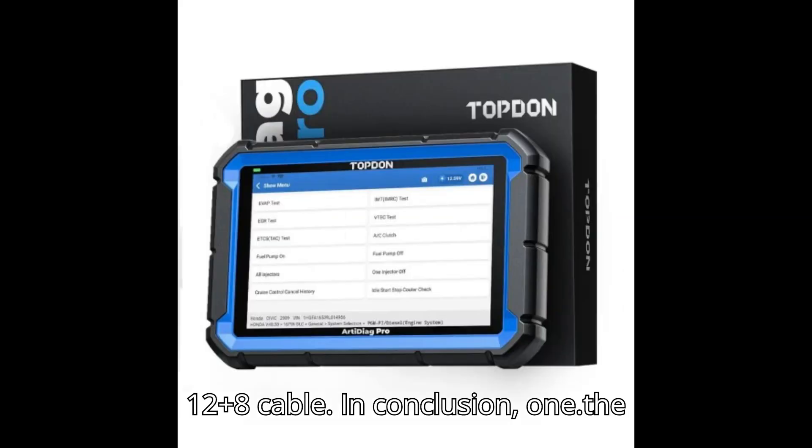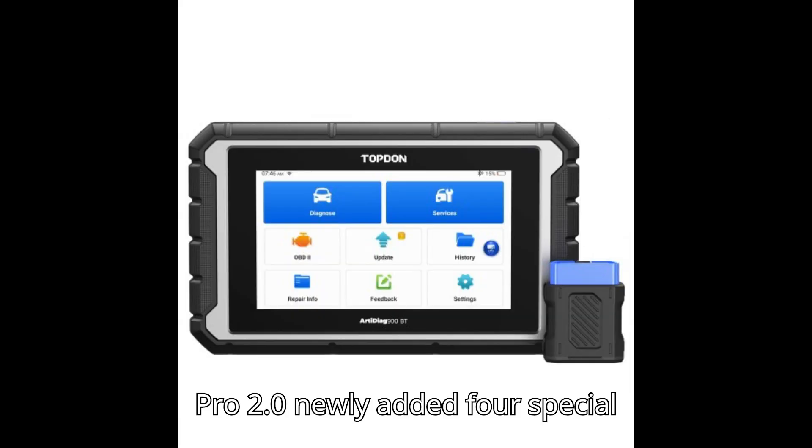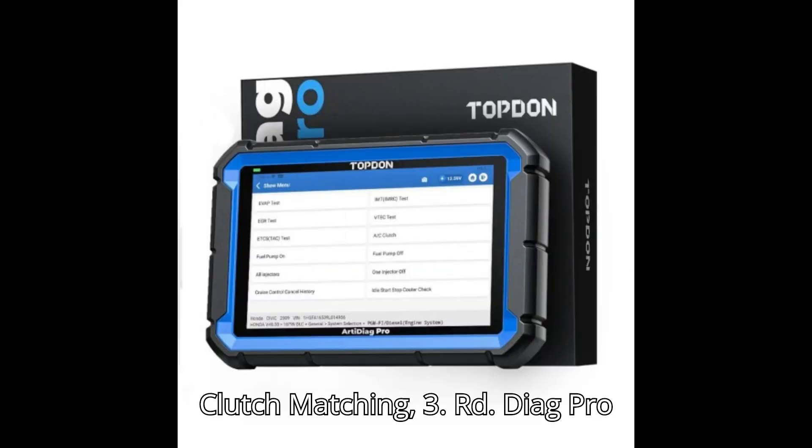In conclusion: the hardware configuration is similar, but the Pro 2.0 adds a rear camera. The Pro 2.0 also includes 4 newly added special functions: motor angle calibration, turbo charging, personalization setting, and clutch matching.